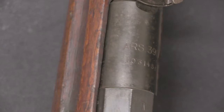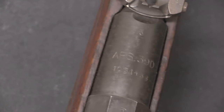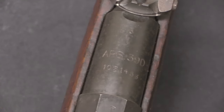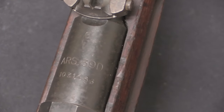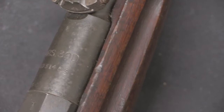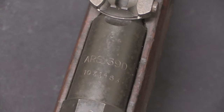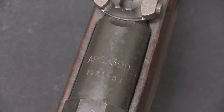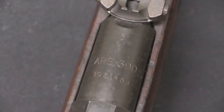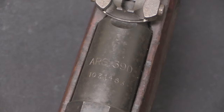Everyone loves Mosin-Nagant barrel chamber markings, so let's kick this off right here. This is pretty distinctively Estonian: we have ARS, which is the Estonian Arsenal mark, and then 39D, which indicates this rifle was rebuilt in 1939 and uses the Finnish D cartridge. There's a serial number on the bottom, and honestly I have no idea what the mechanism is for that serial number — they did not make a million of these rifles, and it doesn't match anything else I'm familiar with.